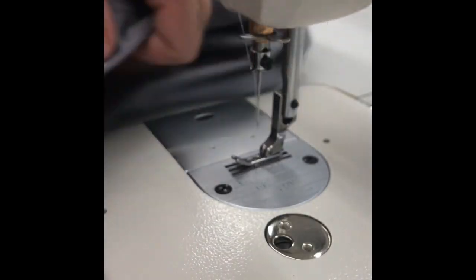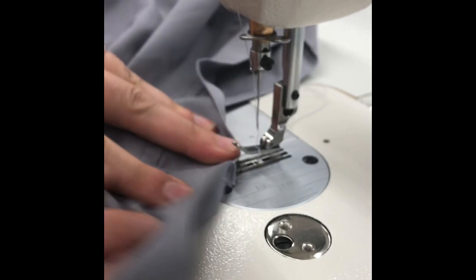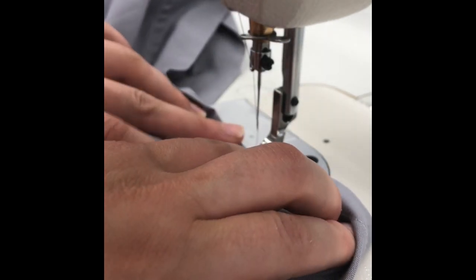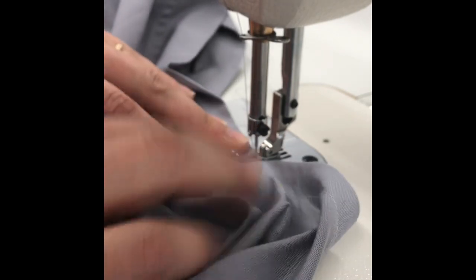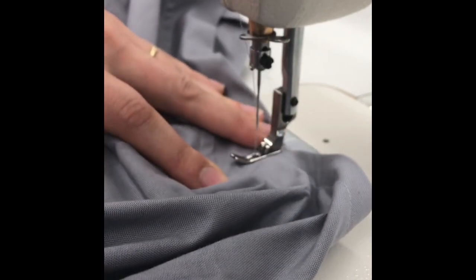Finally, secure the seam allowance at the neckline by pressing the seam allowance towards the back and then stitching at 1/8 or 1/4 inch away for 1 inch to secure the neckline.